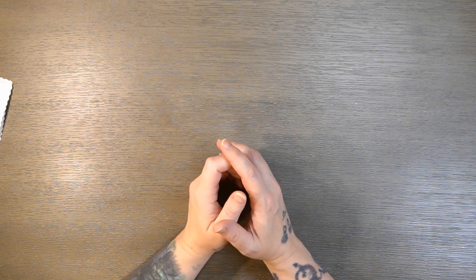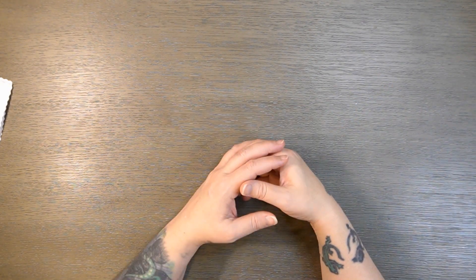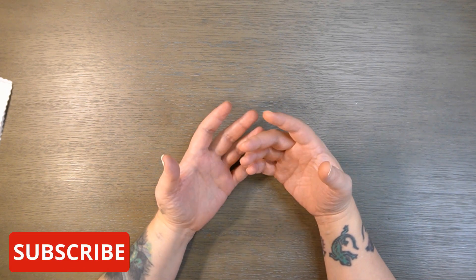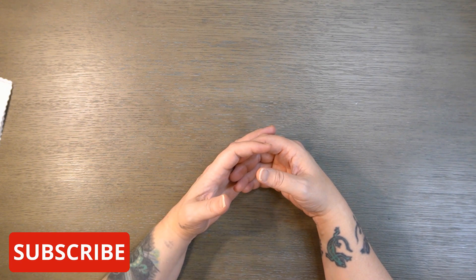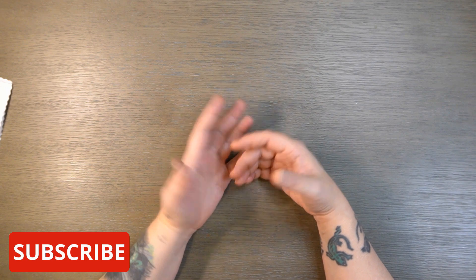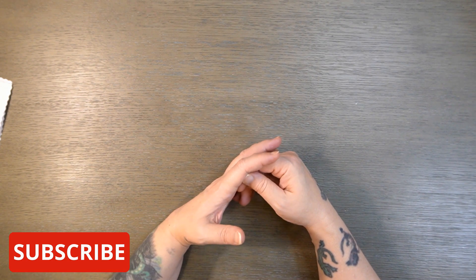Hi everybody and welcome to my channel. I hope everybody's doing well. Thanks for stopping by. I just have a short quick video for you today. It's a completion of two partials that Betsy sent me and I really appreciate it, so thank you so very much to Betsy for sending me these.